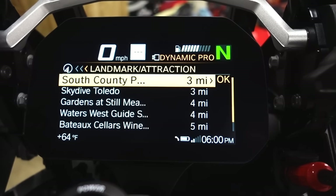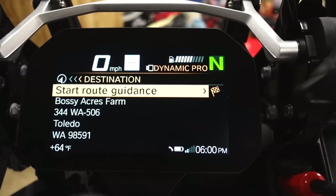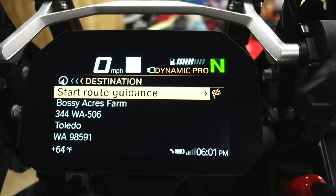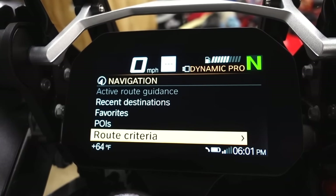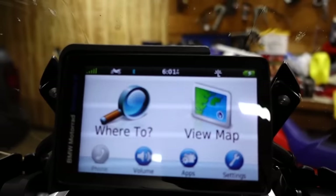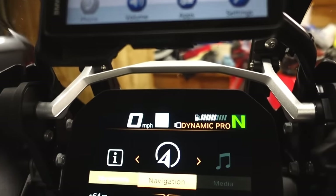Pulling up a landmark or attraction, it'll calculate a route. I can end the route by just clicking out of it. If I have my headset paired I'll hear voice prompts all the way through. I'll probably never use this navigation feature myself — I look at it to see where I'm at and use my phone for navigation. If I know I'm going somewhere without cell service I will use it, but that's pretty rare.